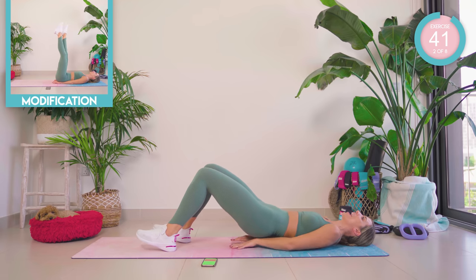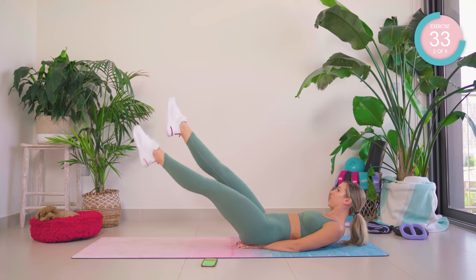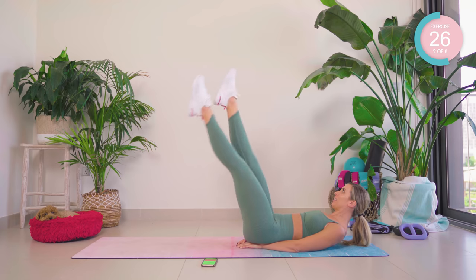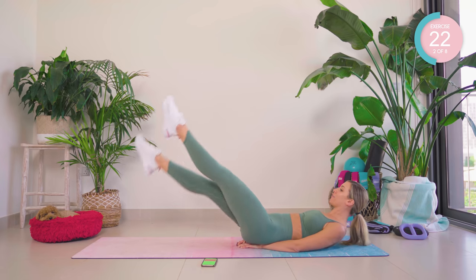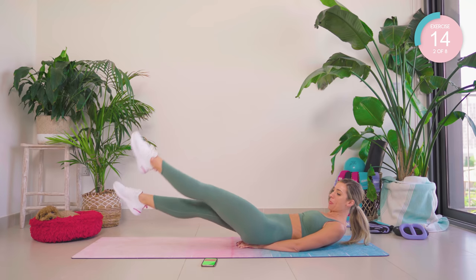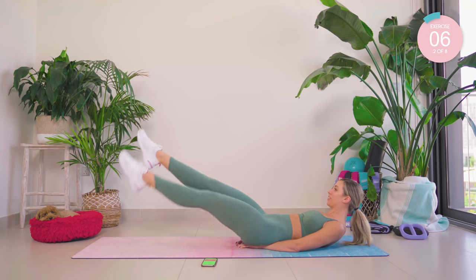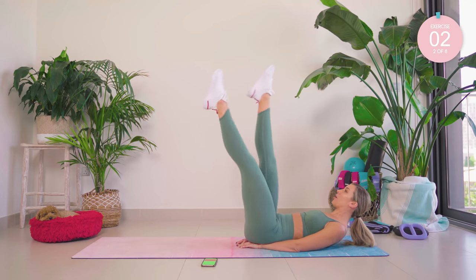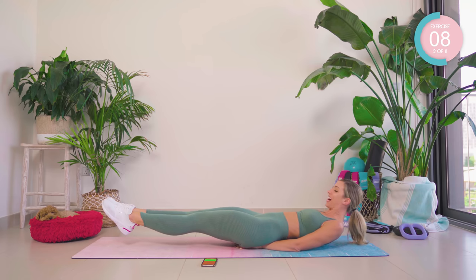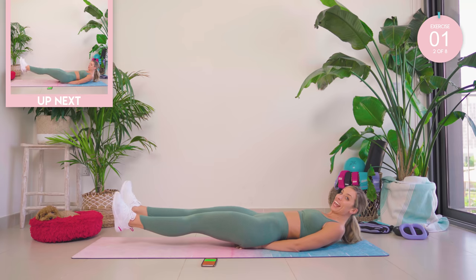Place those hands underneath the lower back in a diamond shape, legs up. Halfway, you guys — core nice and tight, come on, breathe. Lower those legs down and hold them, 15 seconds. Hold strong — if you need to, lower the head down, but do not give up. Flex those feet, you guys.